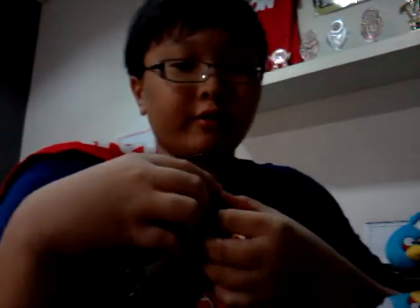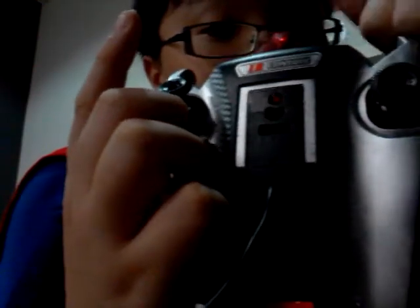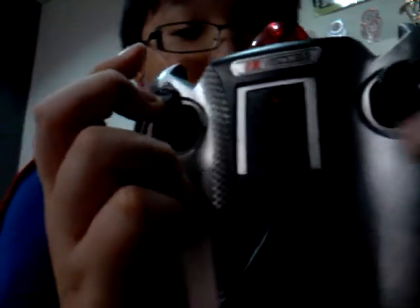You can see the three channels — I'll flip the camera the other way so you can see it clearly. You can see three channels: A, B and C. To tell you the truth, this controller is already hooked up, already tuned to the RC helicopter.